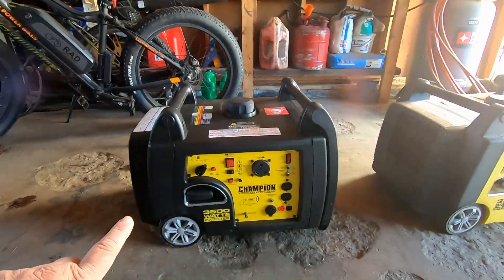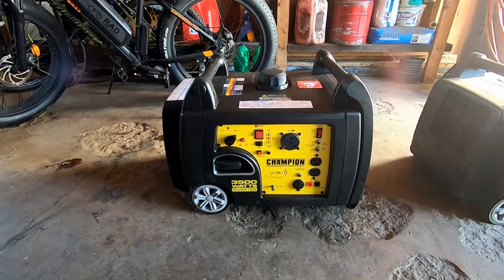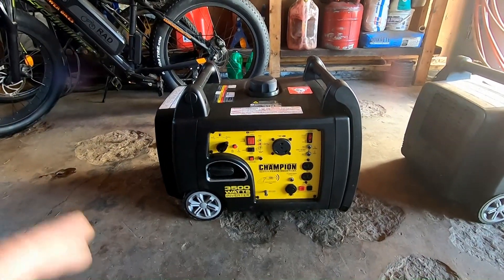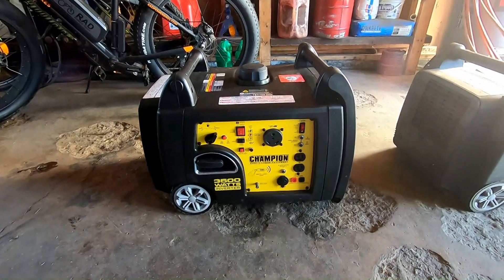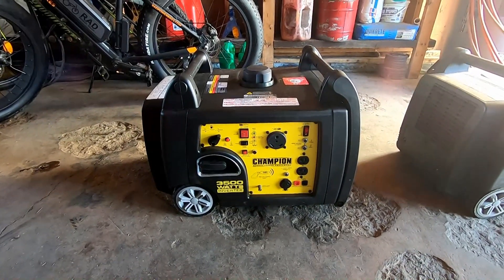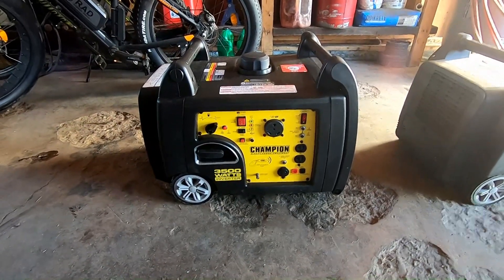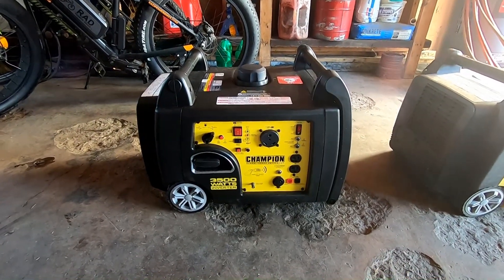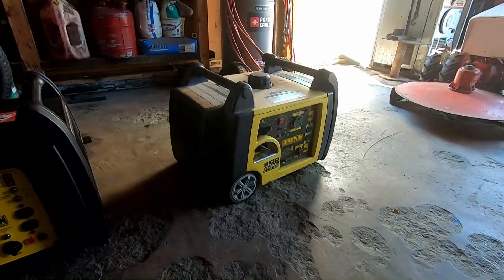Anyway, I've run the recommended five hours for the break-in period. You're not supposed to exceed 50 percent load, and you're supposed to run it at variable load. I've run this small window air conditioner — which takes a lot less power — and you don't even know it's running. This generator has a lot of power, it runs good. Then I turn it off and run some other things. That's done, but I need to change the oil on it today. We might test out the system outside.